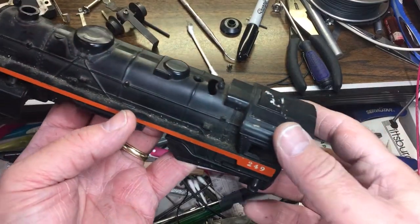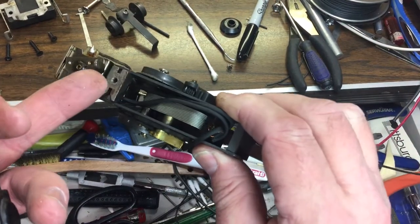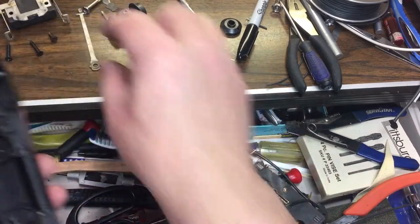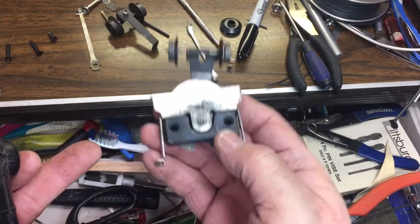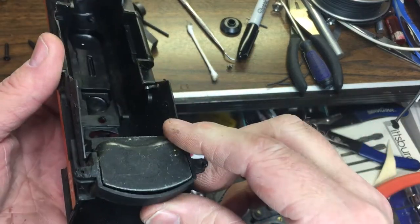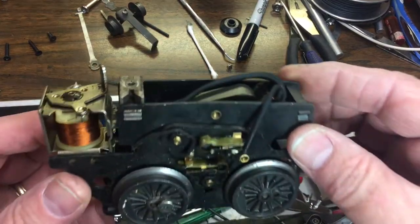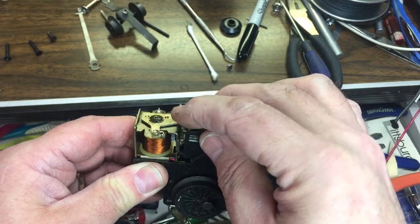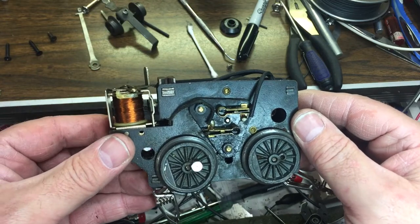I've taken the motor out. I took the top screw out here which held the top of the motor going into this hole back by the unit, and the only other screws I took out were the two holding the front truck assembly. It's got a nice big weight for the front, which gives it extra weight since it's a plastic shell, and also a nice weight in the back. I hooked up my test leads again and tried to run it. I made sure the unit was engaged with the contact to cycle it — this only has forward and reverse, no neutral. I think the 250 has neutral but the 249 just has forward and reverse.